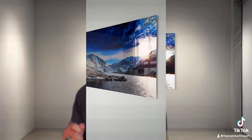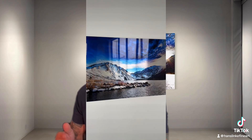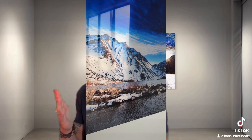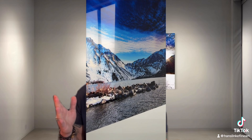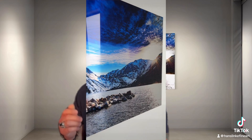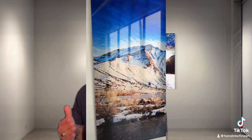I wanted to show you what these prints actually look like. I have bought some myself because I stand by my prints 100%. This video that I'm showing you right now is an actual print that I bought off my own website, just to reassure you that the quality is what I'm telling you it is.